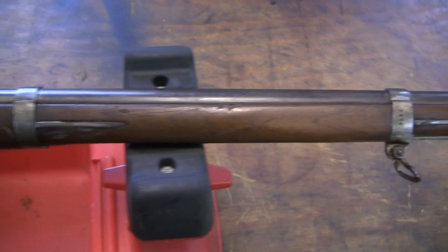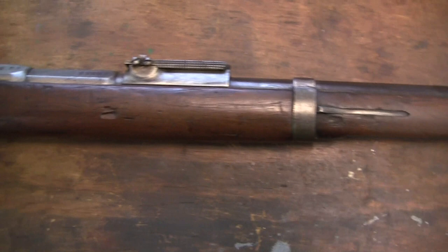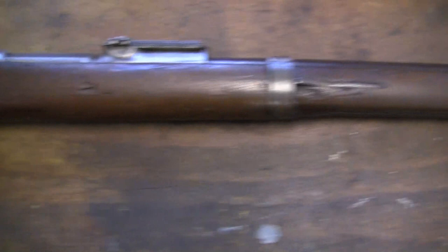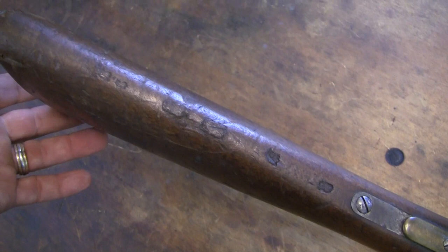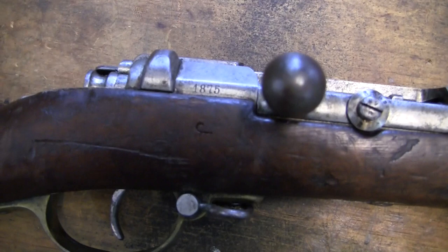This gun has three barrel bands, a sling swivel, cleaning rod, bayonet lug, and a forward band. And these also have a brass trigger guard, so their trigger guards are brass.